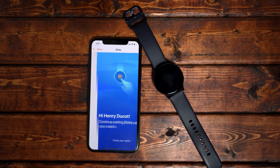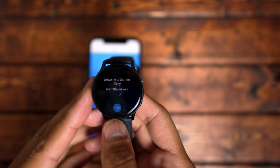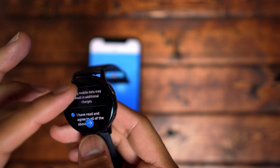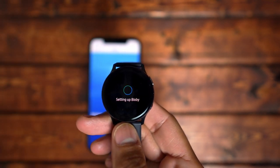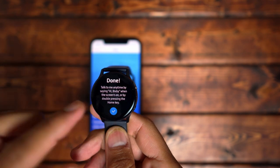The next tab is for setting up Bixby. It takes about a minute or two to set it up through the watch, but once you're done you can use Bixby for setting up calendar events or reminders, changing the screen's brightness, and using it as a basic calculator. It's limited in what it can do, but it can handle a lot of things on your watch.